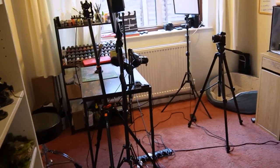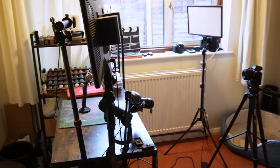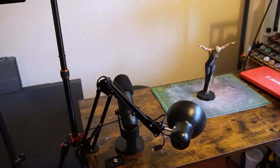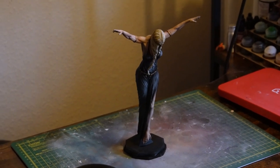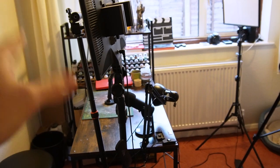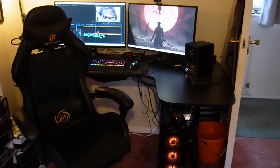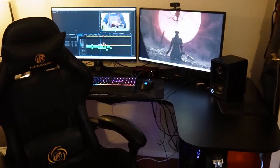So here is the studio — this is where I do all of my filming. Here we have the desk setup where I film all of my episodes. This is just a spare room we have in our house that we've decked out. All of the filming, painting, and modeling happens on this side of the room. Over on the other side is my editing station, where I do all of my post-production work.